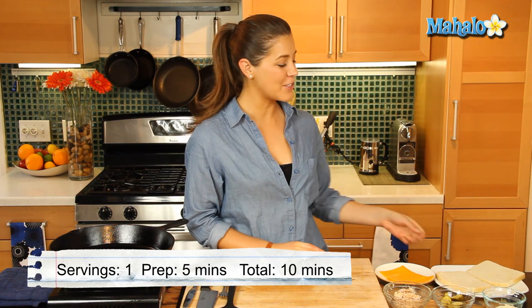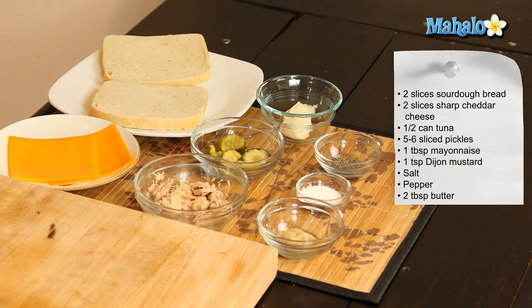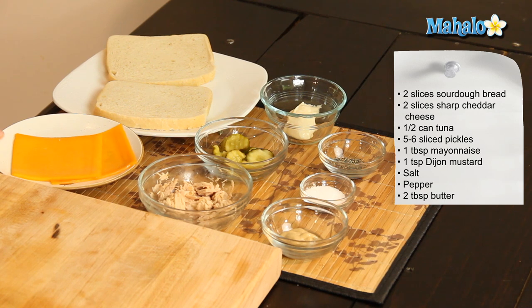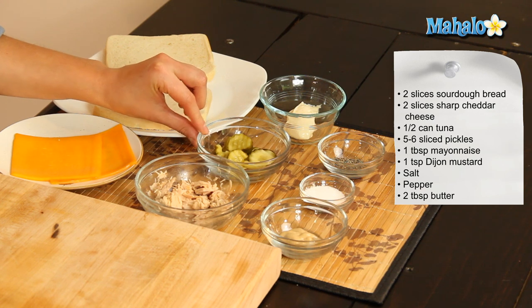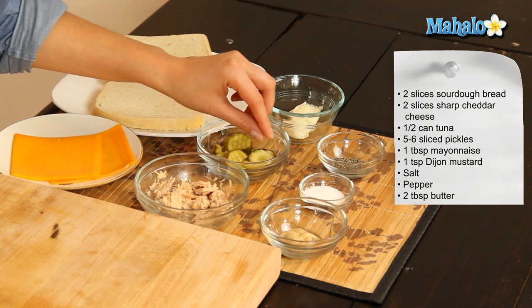So what you'll need is two slices of bread. I have chosen sourdough bread, but you can have wheat bread, white bread, whatever takes your fancy. I have two slices of sharp cheddar cheese, half a can of tuna, about five to six sliced pickles, one tablespoon of mayonnaise, one teaspoon of Dijon mustard, and some salt and pepper to taste.